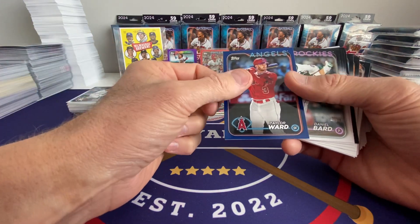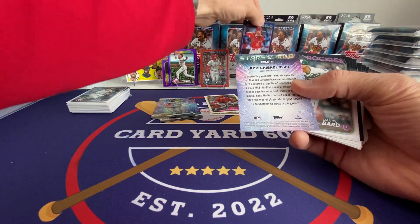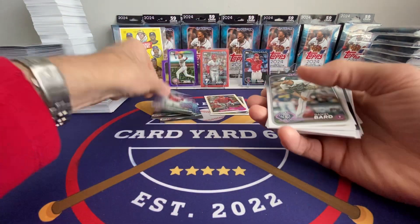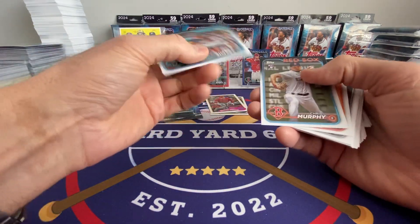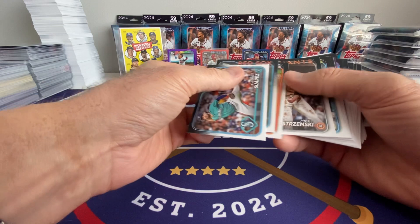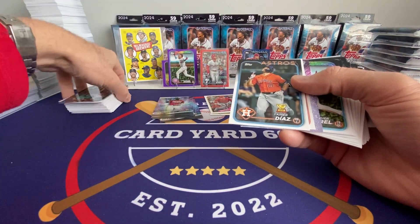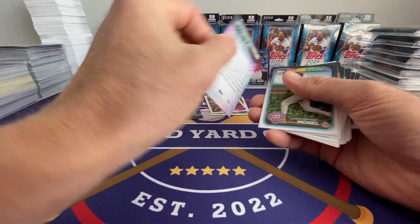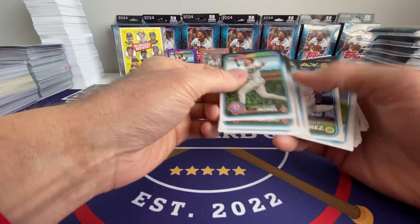We got Taylor Ward on the retail blue. Supposedly he's having a pretty good year after coming back — he's got like plates in his head from getting beaned. That's pretty impressive, to be able to come back from that and play well. I've never really been a big fan, but I heard that about him and it elevated him in my mind as certainly a tough player.